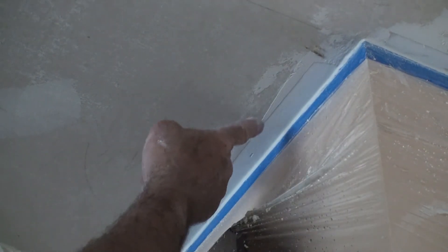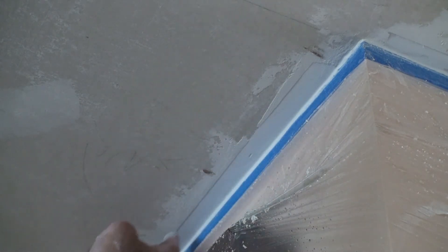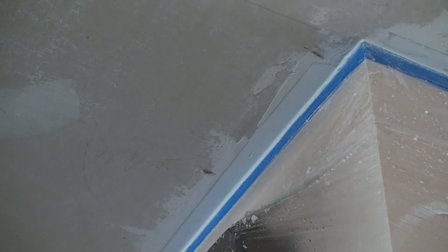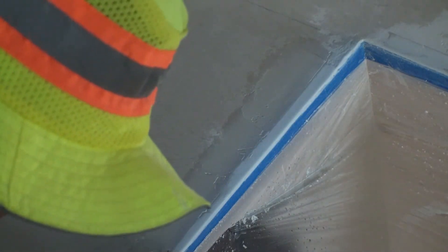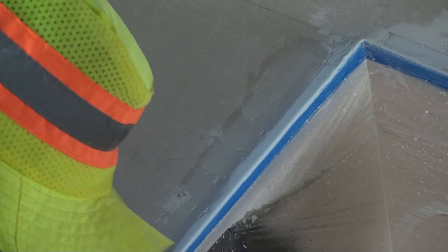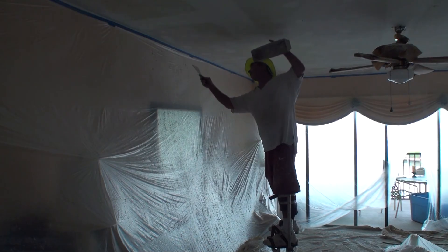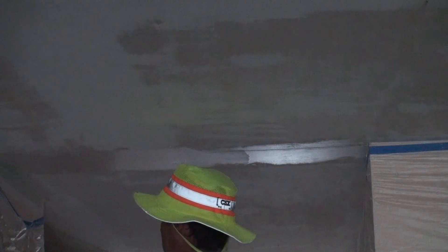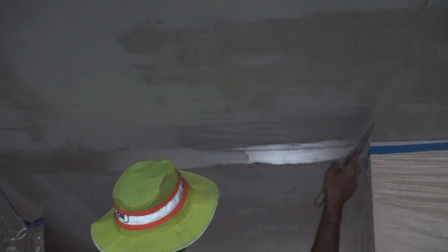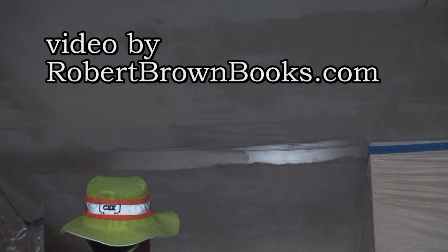Now I'm going to go around and look for places where it's obvious where the tape used to be. There's a little ridge here — I don't want a lot of that, so I'm just going to go around and lightly feather over it. Now the caulk is still wet in the corner, so I don't really want to go all the way to the corner — I'll just make a bigger mess. Pretty much everywhere I pulled the tape there might be something that I need to put a little coat on. I like to use a little wider trough for my second or third coats.